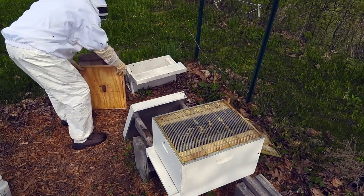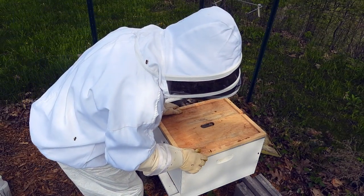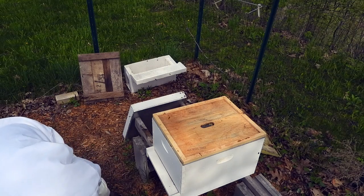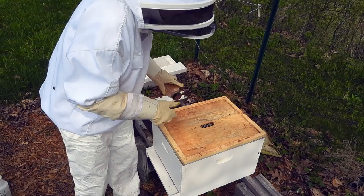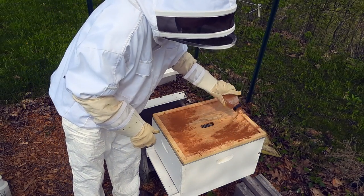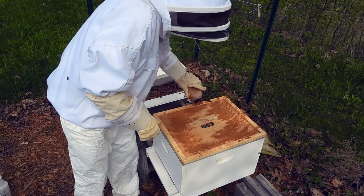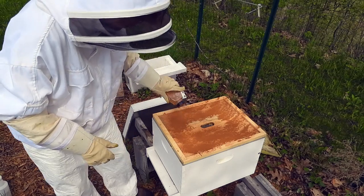Hot board. And then what I like to do at this point is a little preventative maintenance — cinnamon. This helps keep the ants away. It's not foolproof, but it does help. Ants are going to be a problem, I guarantee it.